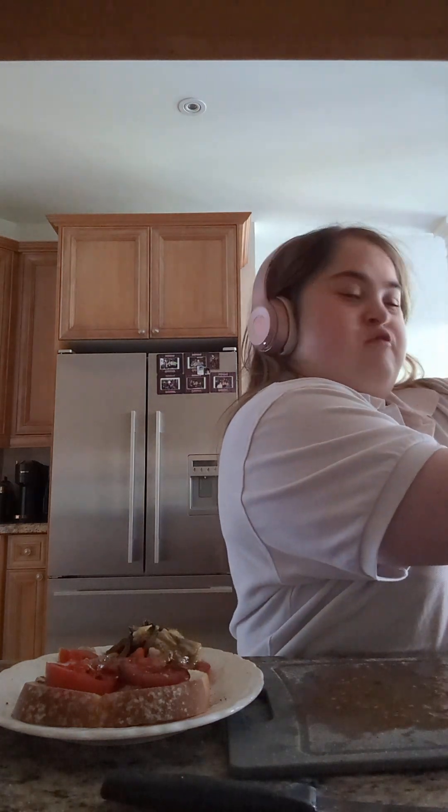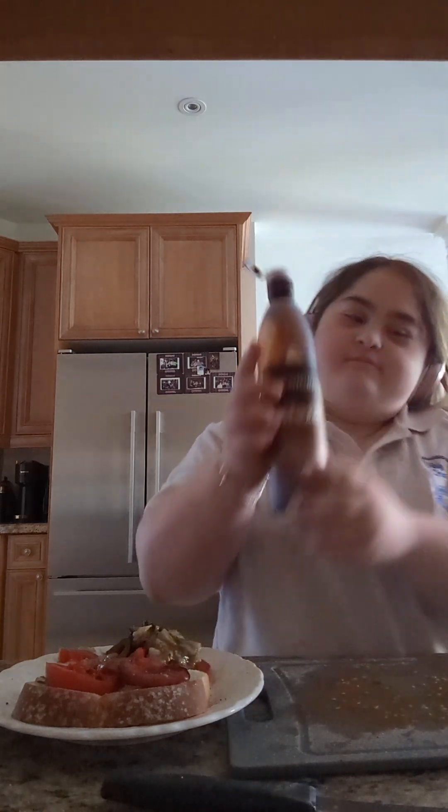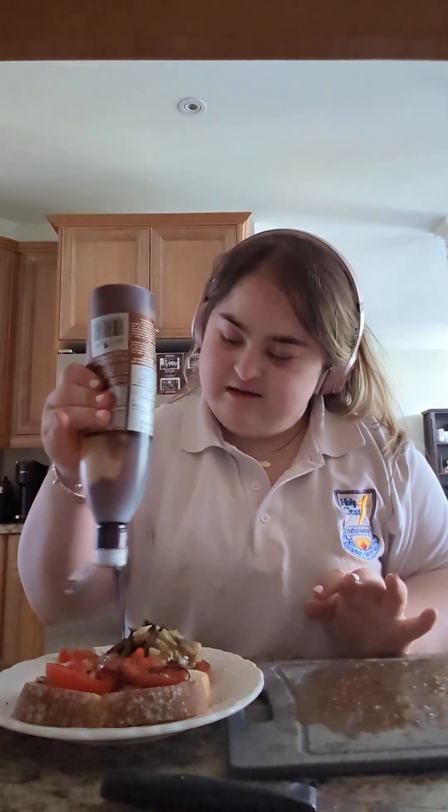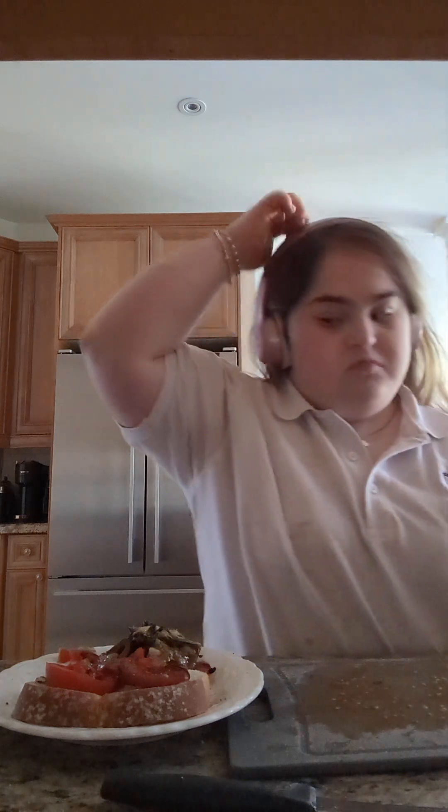For an extra kick I'm adding a little more balsamic glaze on top. Just a little bit more — like that. Not too much. This is not a lunch, this is a snack. I know it looks like a lot but I didn't eat all day since 11 or 7.